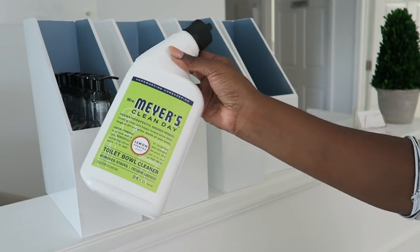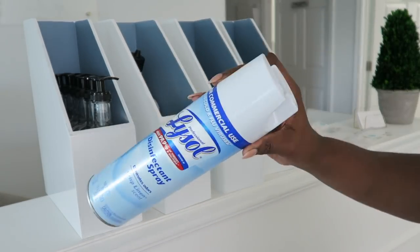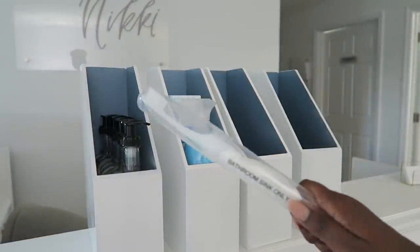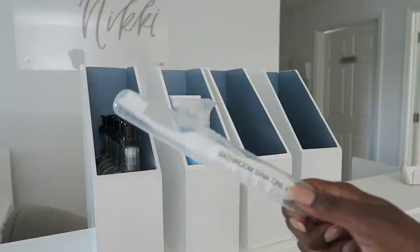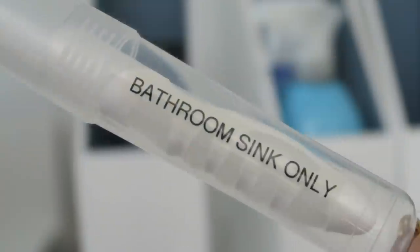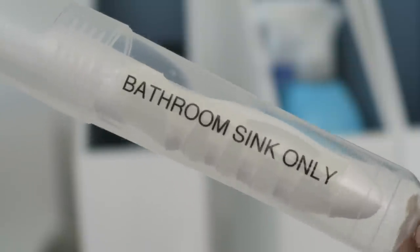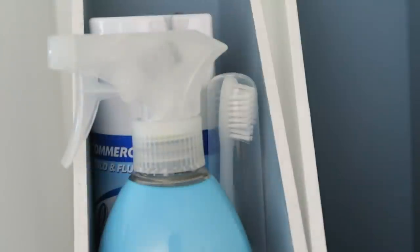The second bin is for all our cleaning supplies. Because it's a small bathroom, I need toilet bowl cleaner, disinfectant, and bathroom cleaner — keeping it simple, along with a toothbrush to clean around the sink. I love using a cleaning toothbrush because around the faucet you can't get into the crevices. And of course you want to label it so that everyone knows how to use it.